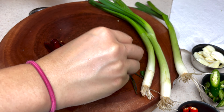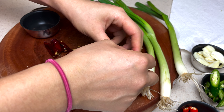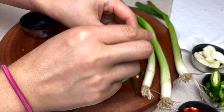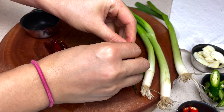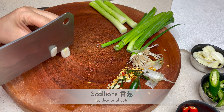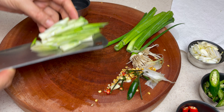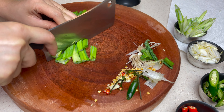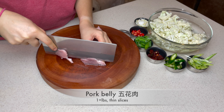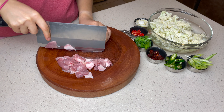Cut the Thai chilies in half and take out the seeds — these are actually very spicy. If you love spicy food, go ahead and keep it. If you don't or cannot handle spicy food, use red and green bell peppers. 3 scallions: chop the bottom inch off, separate stems and leaves, and make diagonal cuts. Now for the meat — we're going to use a little over a pound of pork belly (wu hua rou). Slice them into thin pieces.